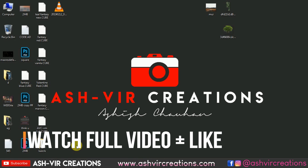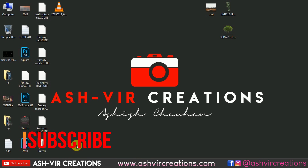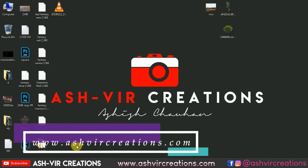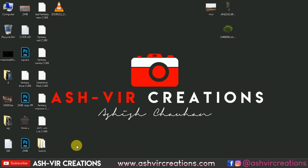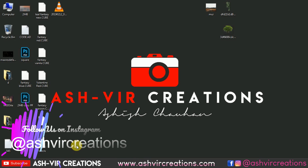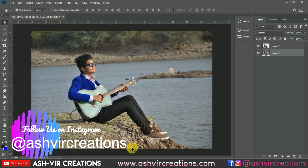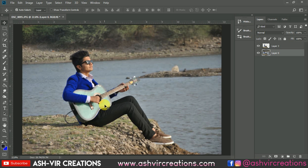Before getting into the video, just hit the like button so that it will motivate me to make more videos for you guys. If you haven't subscribed to our channel, then do subscribe and hit the notification icon to get the latest updates. Don't forget to log on to our website at www.aspherecreations.com, from there you can download camera pictures, Lightroom presets, backgrounds, PNGs, and every kind of photo editing stuff.